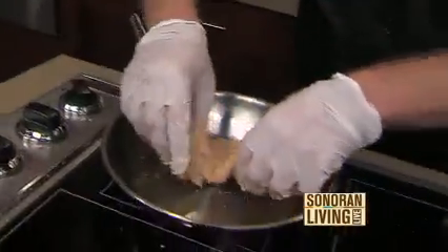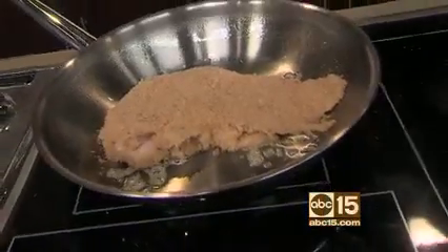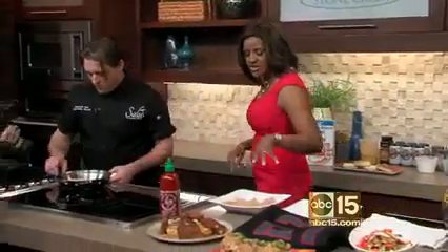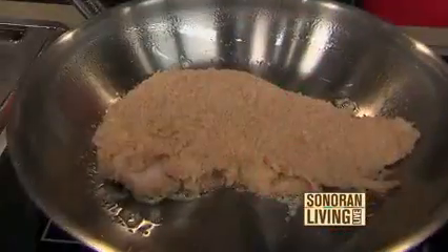How long should we keep it in that buttermilk mixture that you said? An hour at absolute minimum, overnight is preferred. And that's going to make it nice and tender? The enzymes will help break down the chicken and help it cook a little faster and make it a little bit more tender and soft. And then just coat it on both sides. What do you fry it with? Just a little bit of oil.